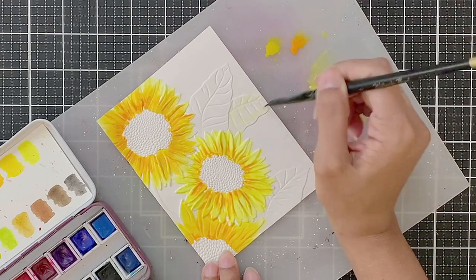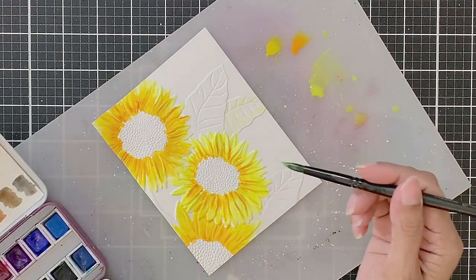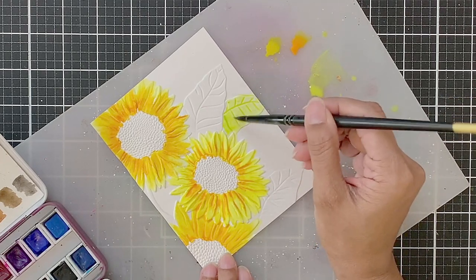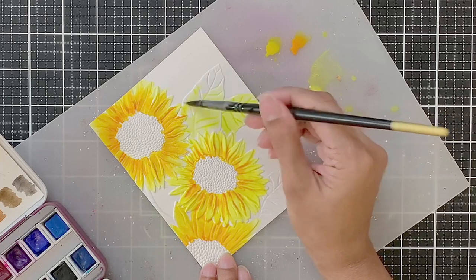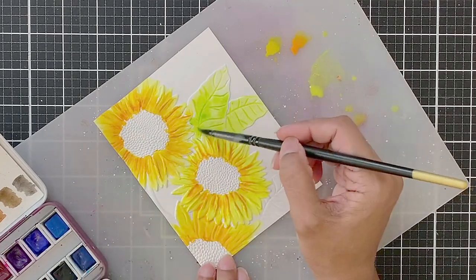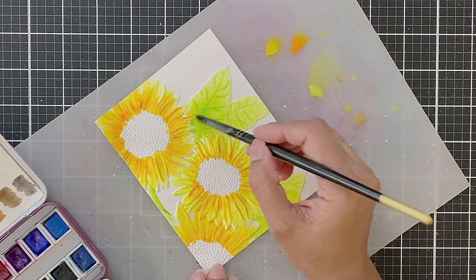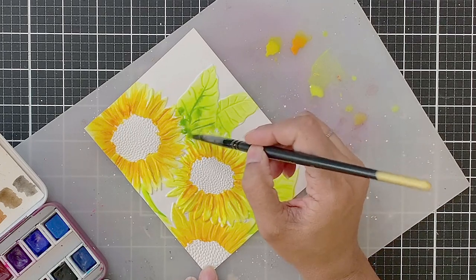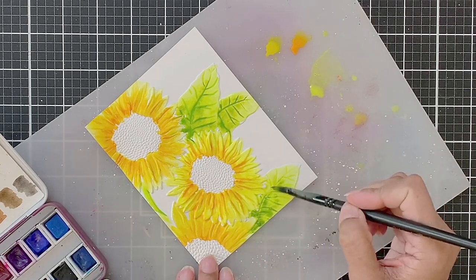I will then move on to the leaves without waiting for the flowers to dry. I will color the leaves in the same manner — first apply water to the leaf, then apply a light color wash of Rain Forest pigment and spread it outwards to the tip of the leaf. I'll add more concentrated Rain Forest pigment near the base of the leaves, then drop in Tropical Forest pigment at the base and let it spread and flow into the grooves, just like I did with the flowers.